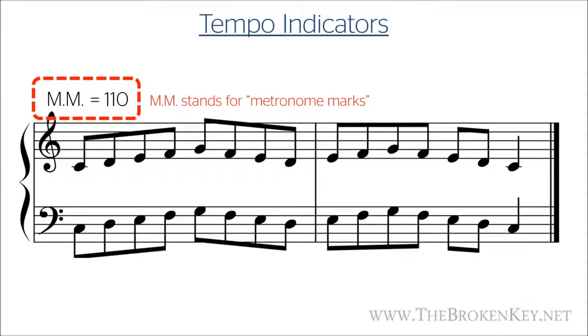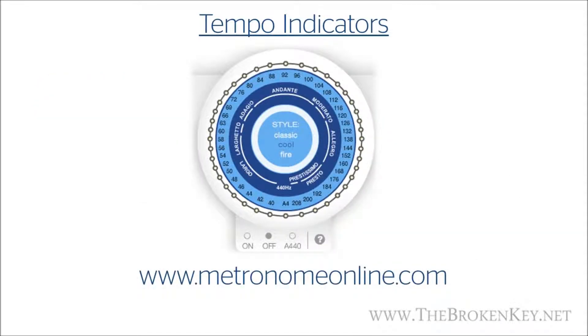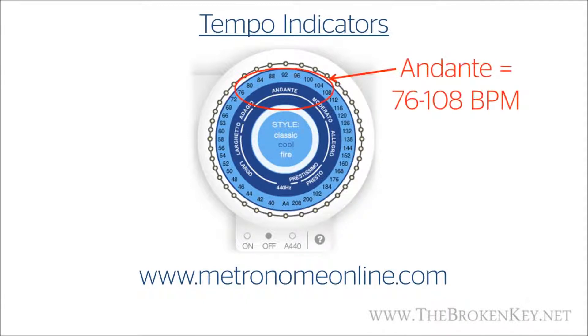Yet another way is to have a fancy Italian word such as 'moderato' to tell you the tempo. Looking at the online metronome, you'll notice Italian words around the inner circle, each covering a range of tempos. The tempo in that exercise was shown as 110 BPM, which is moderato. If a piece says to play andante, you should be playing somewhere in the range of 76 to 108 BPM. So when using these terms, it's not an exact science, but it does give you a rough idea of what tempo you should be playing at.